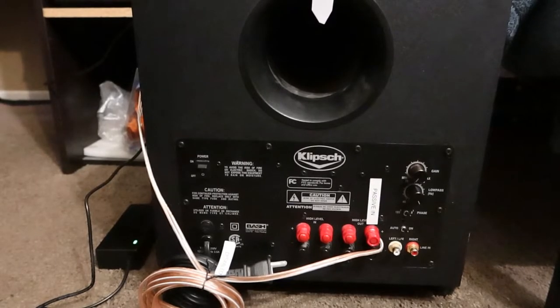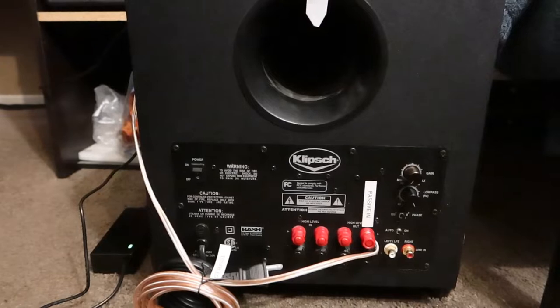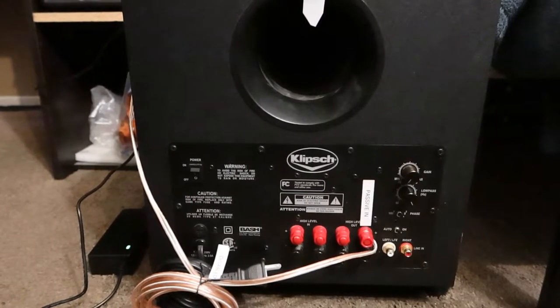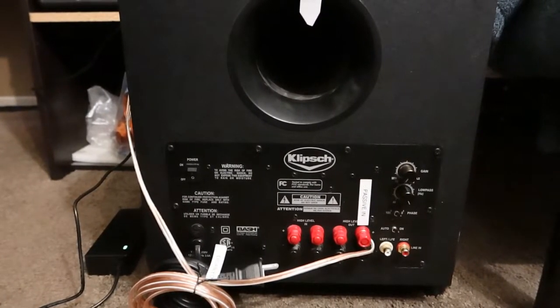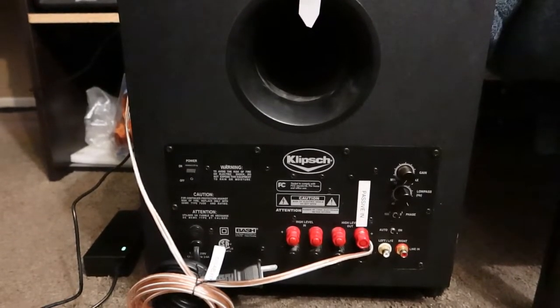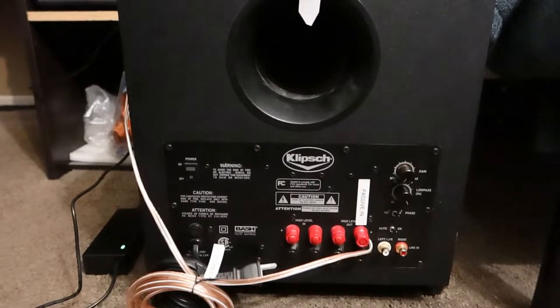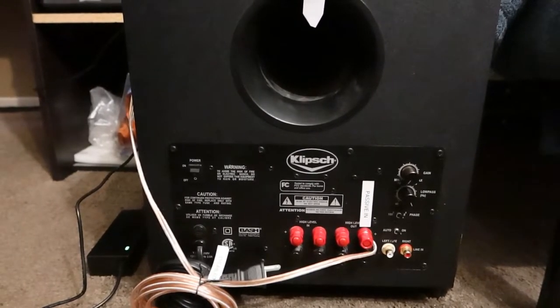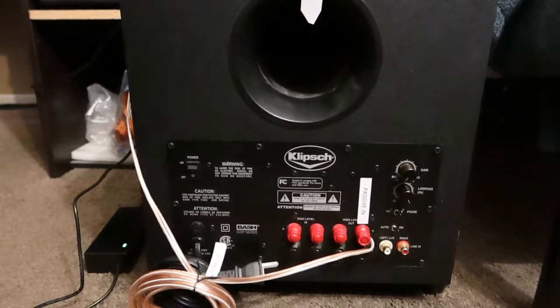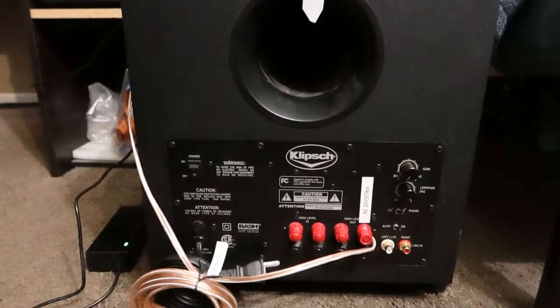Hey there YouTube, SuperBrainAK here, and I've got a Klipsch Sub-10 here from a friend. He sent it to me to repair, and I got on the forum and started diagnosing it, but I can't figure out anything that is a common failure that people know how to repair.